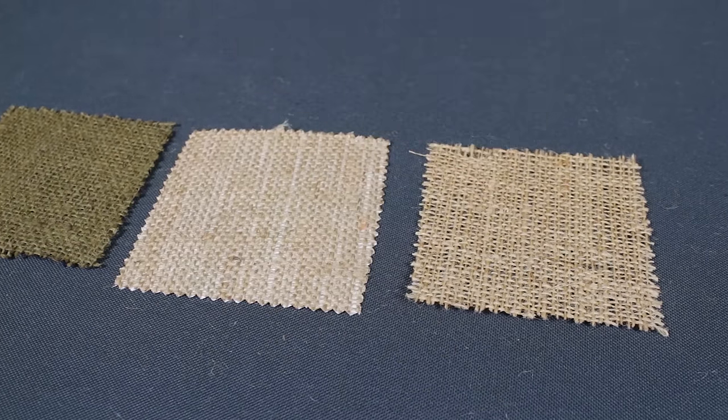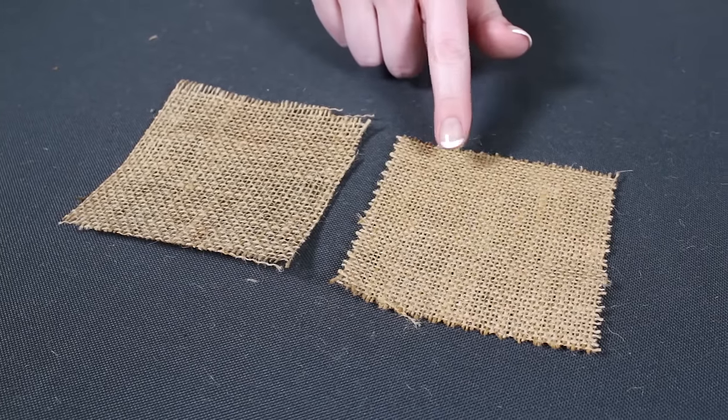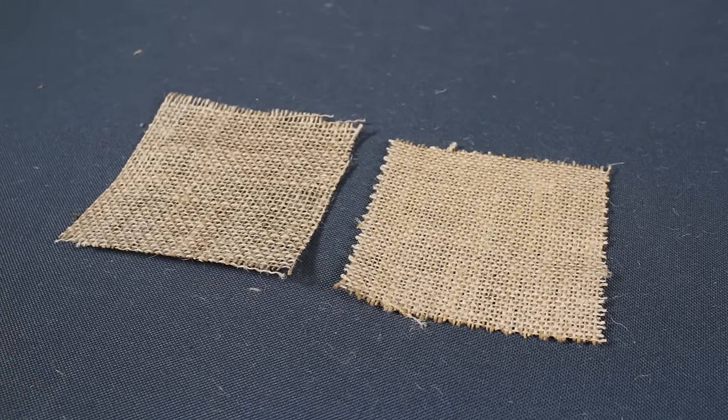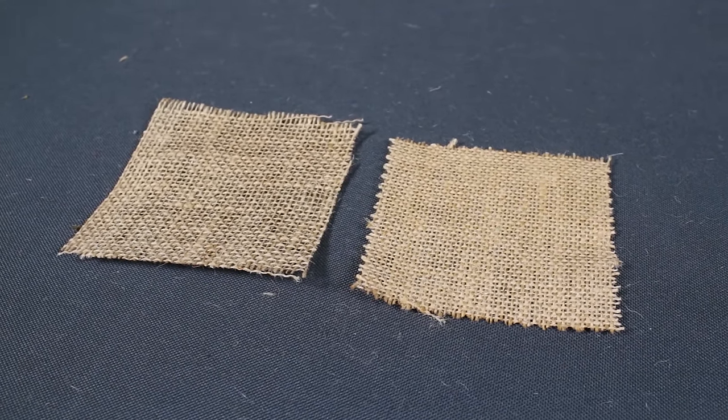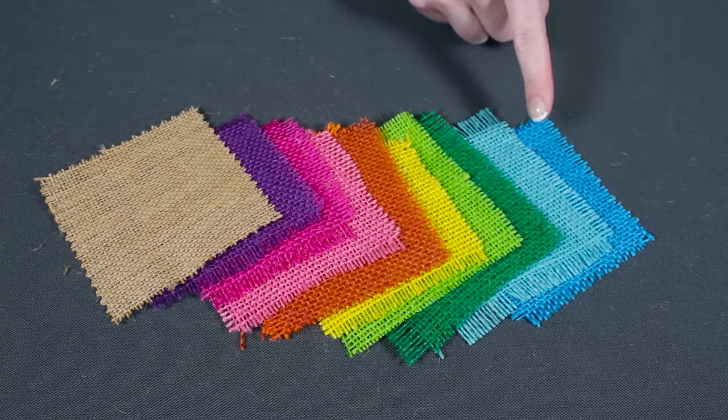If you're using burlap for more decorative purposes, you'll probably want a more refined burlap. Our Shalimar and Sultana color burlaps are dyed, finished, and sanitized to remove natural oils and odor. They have a more consistent look and feel, and they also come in a wide range of colors.